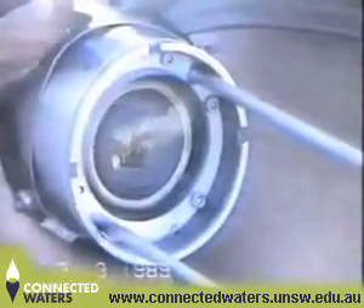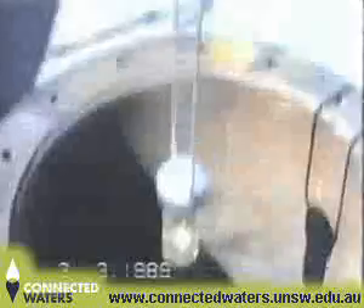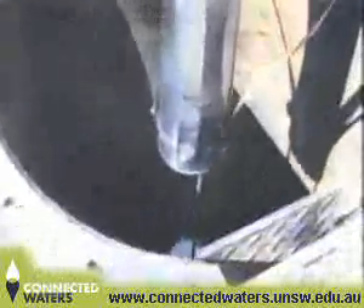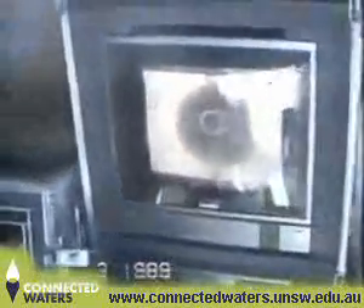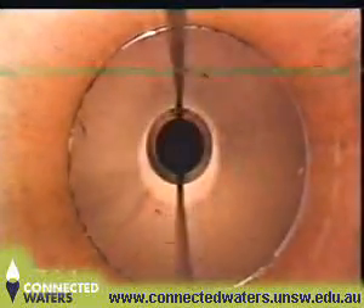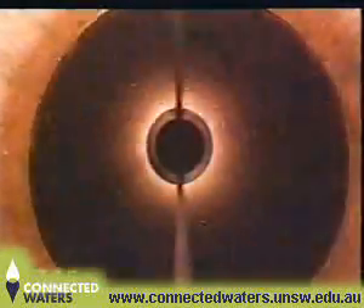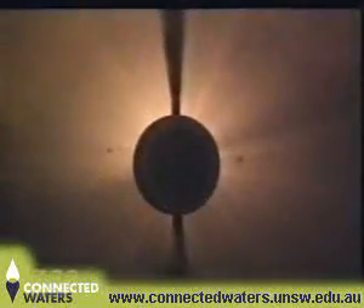The camera was assembled and run into the bore. From the surface, the camera's focus, iris and lamp intensity could be controlled. At the water table, drilling operations had left a film of oil. Below, the water was murky.